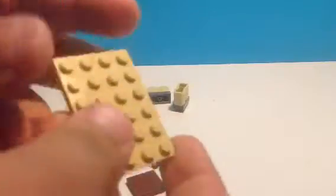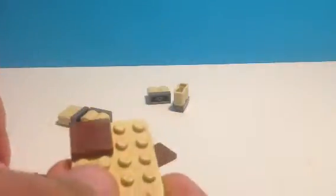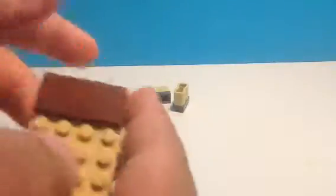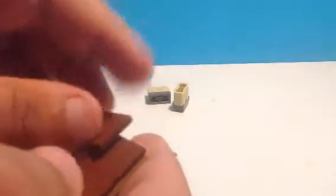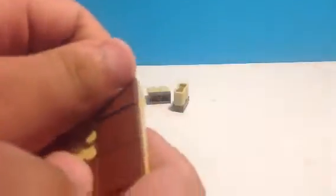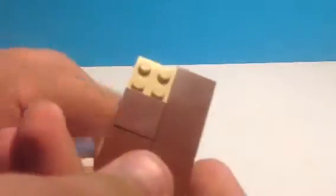Now with the table top, you'll need to get your flat pieces and just cover it and make it look nice. You can also make a bigger table — just get more tiles if you have a bigger plate. Looks pretty good already.